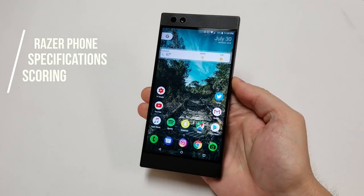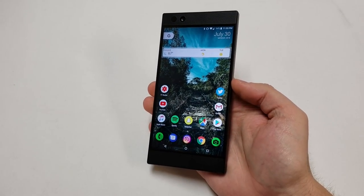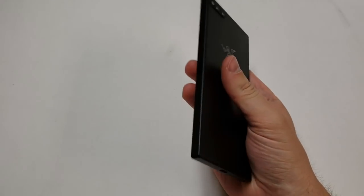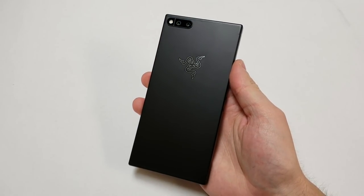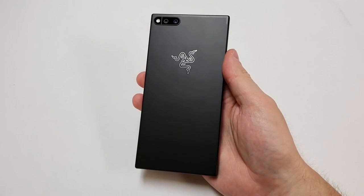Now that we've gone over the specs, it's time to score the phone. Note that this phone comes with 64GB and can be purchased new for $699. It should also be noted that this phone is about 9 months old and most people will want to buy it used — the scoring accounts for that.